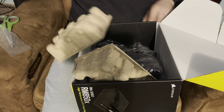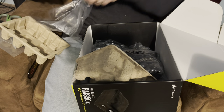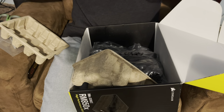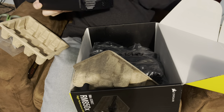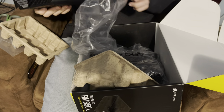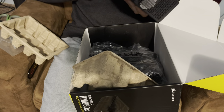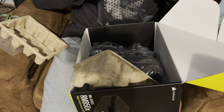Let me put this back in the bag here. Hopefully I can rebox it as good as I unboxed it. This was a rather short unboxing. I'm glad I'm better at unboxing than I am at reboxing, guys.